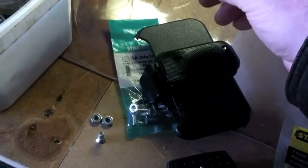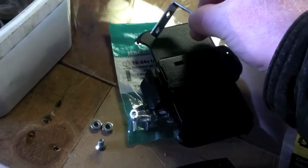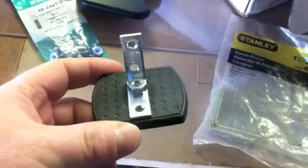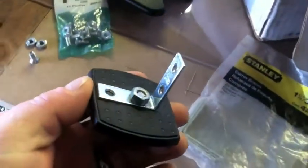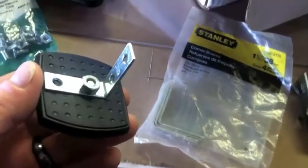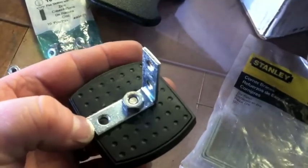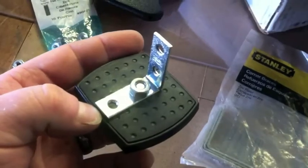There will be a hole here for the camera and its light. Here I've clearanced the holes in the right angle bracket to take that quarter-20 bolt. I don't know what size the holes are, but I'll just use the quarter-inch bit since that threaded section in the tripod mount is a quarter-20 thread.